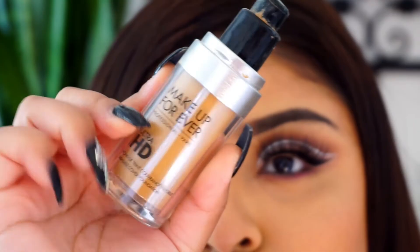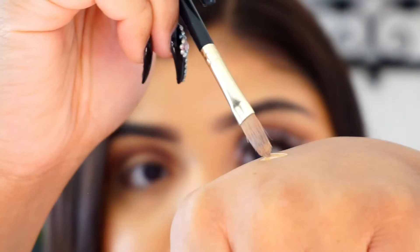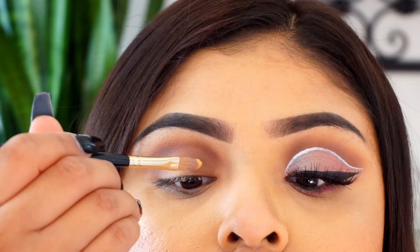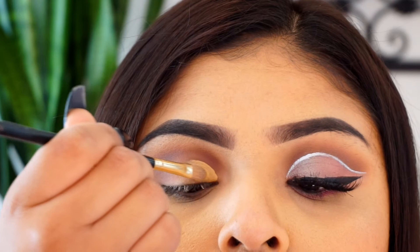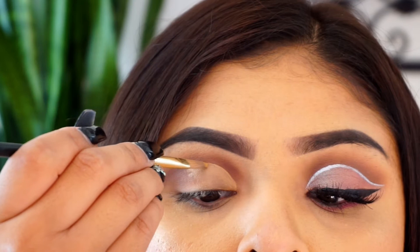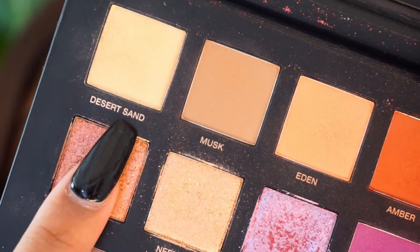I'm taking my Makeup Forever HD foundation, applying it on the back of my hand, and using a thin brush I'm going to cut my crease. Of course it wouldn't be my channel if we didn't cut the crease. I take my time — I found it's better to do it with foundation than concealer, in my opinion. It just depends on what you work best with. As you can see, I already cut my crease.